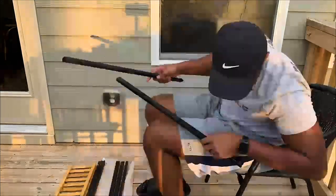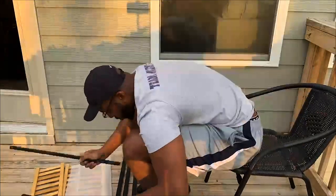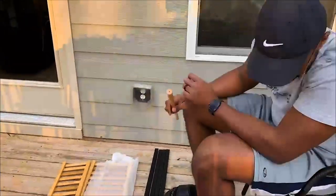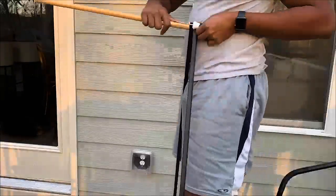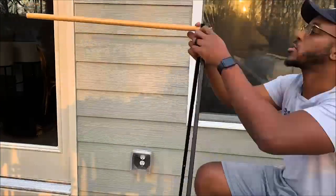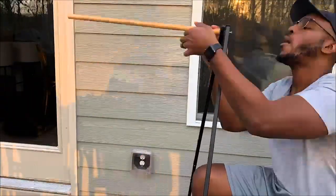Let's jump into the video. I purchased the planter stand off of Amazon. We were going to build one because we love to DIY, but we decided to just go ahead and purchase one because it was super affordable. I'll leave a link to it in the description box below.